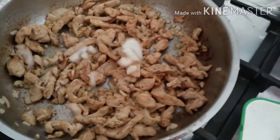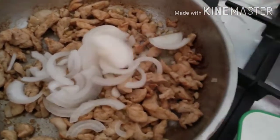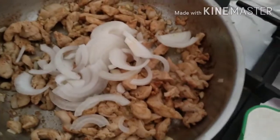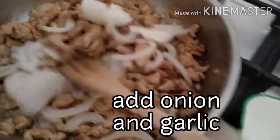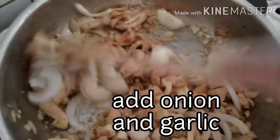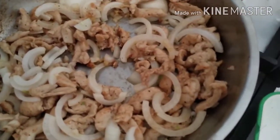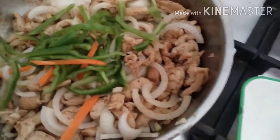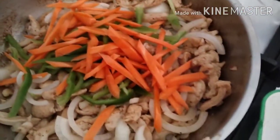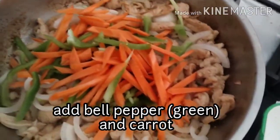So ngayon naman guys, ilagay na po natin ang ating sibuyas, ilagay na din po natin ang ating garlic, ilagay na din po natin ang ating green pepper at ang ating carrots.